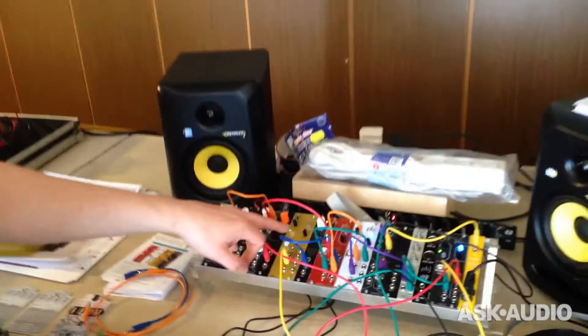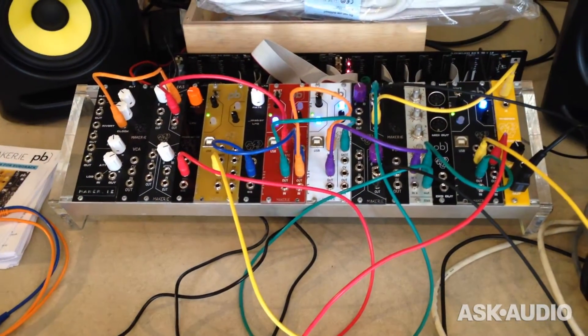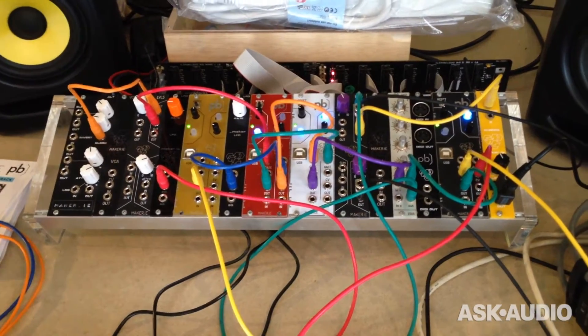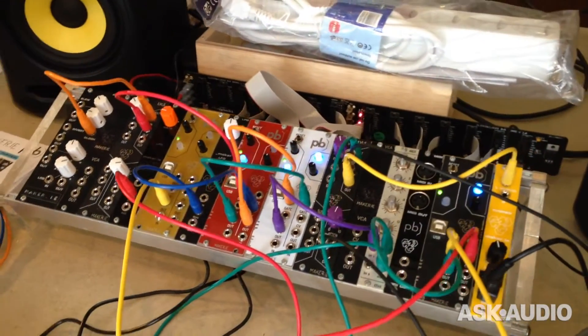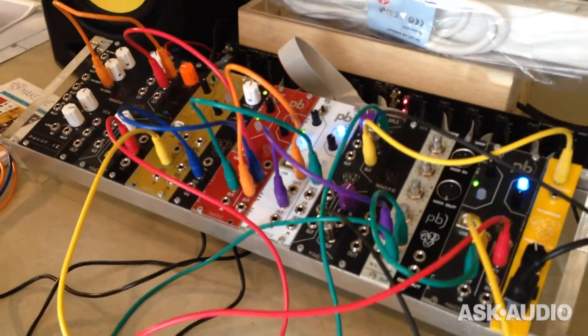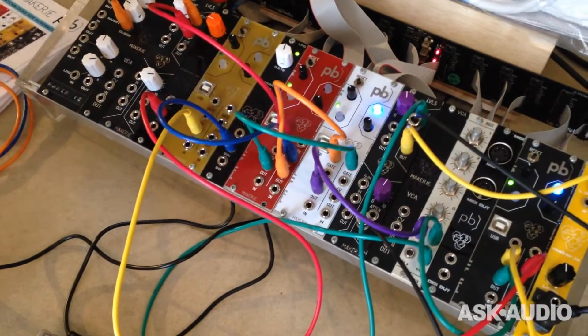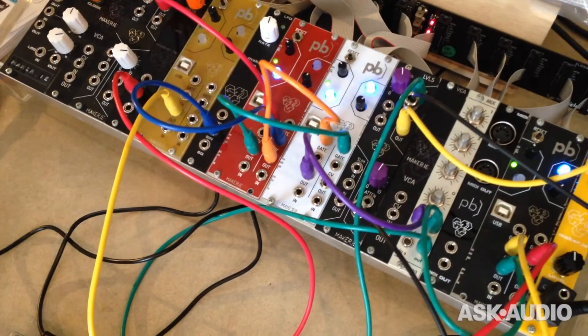These are the Patchblocks modules for Eurorack that we've been working on. Patchblocks was developed as a standalone unit by Sebastian Heinz up in Belfast, and basically it's a 10-bit digital programmable synthesizer. We took the architecture from the original Patchblocks and modified it for use in modular.